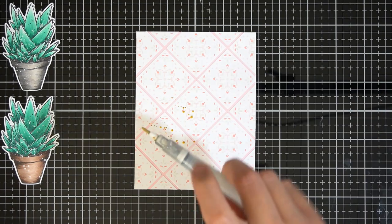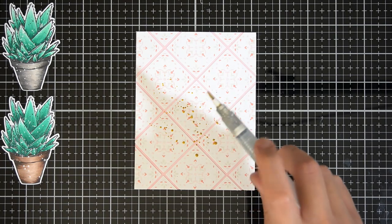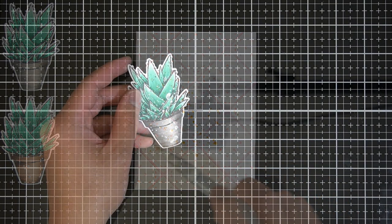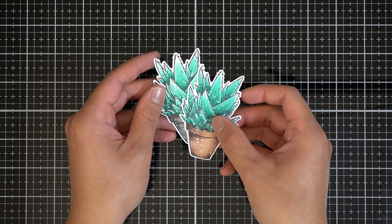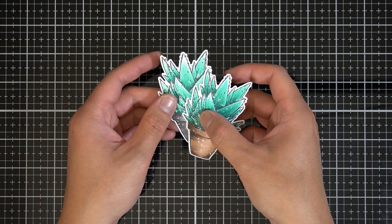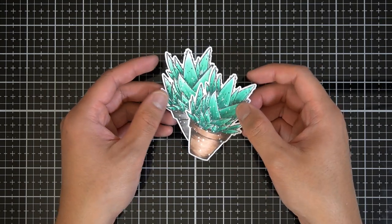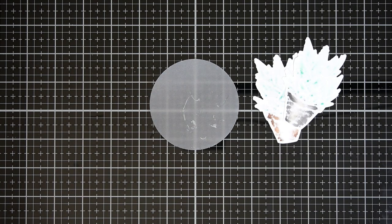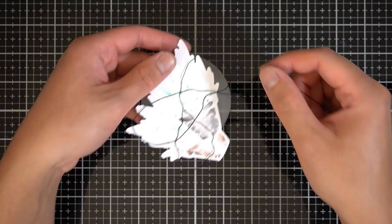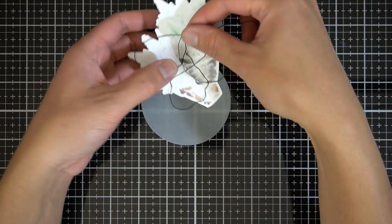Before I finish the background, I've added some gold splatters the same way I added the white splatters, to bring a shiny element to this card. While that's drying, I'll bring back the succulents and arrange a focal point on my card. I've arranged the succulent images in a triangular formation, just to bring in more implied shapes to this card. Before I add these succulents to this vellum piece — by the way, I used the largest circle from the Halftone Circles nesting die set — I will add a bit of embroidery floss to the back of the succulents.